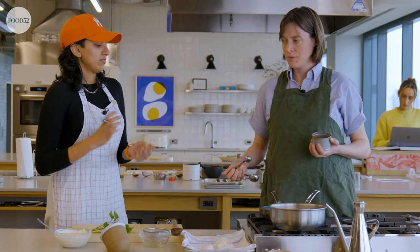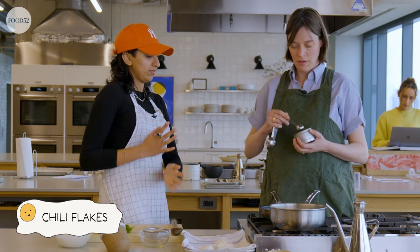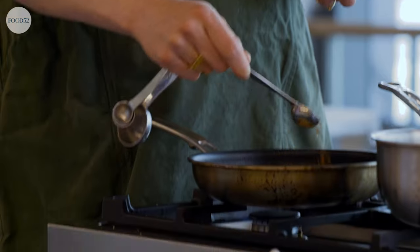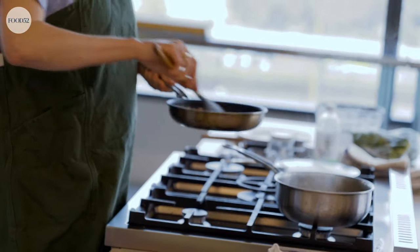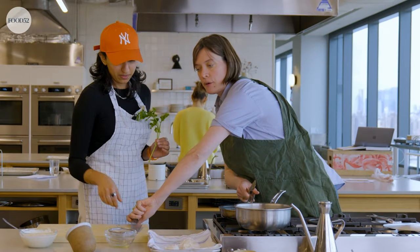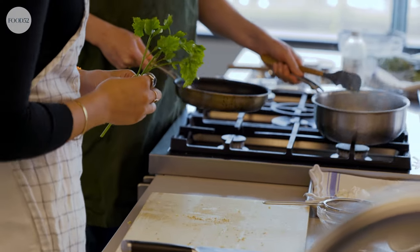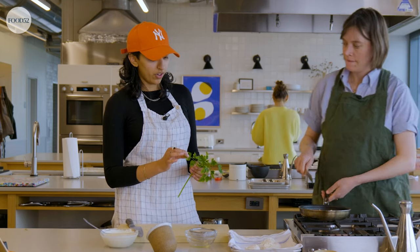A teaspoon of chili flakes — sounds about right. I've got the Aleppo ones. And then those just kind of fry together and get delicious. Take your chopping skills — I'm a master. You can smell it, they're all toasty. Should I be pulling these parsley leaves off first, or is it a matter of personal preference? I like a little stem — it's edible. We don't need this much stem though.